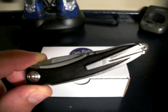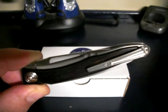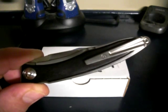Hey YouTube, KGBlaze here. How the hell are you doing? Well, we got a knife review for you, or at least we're going to talk about this knife here.